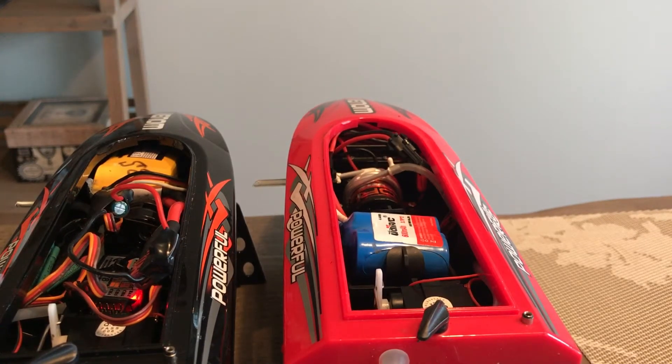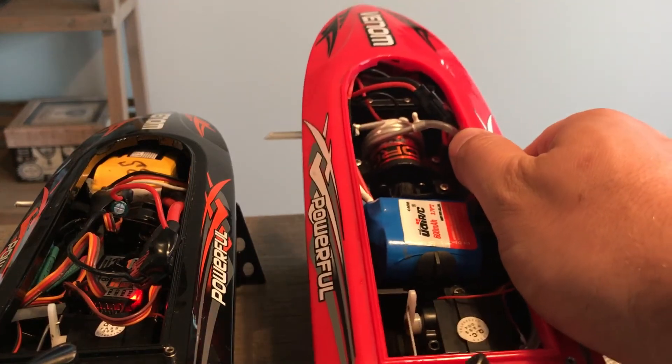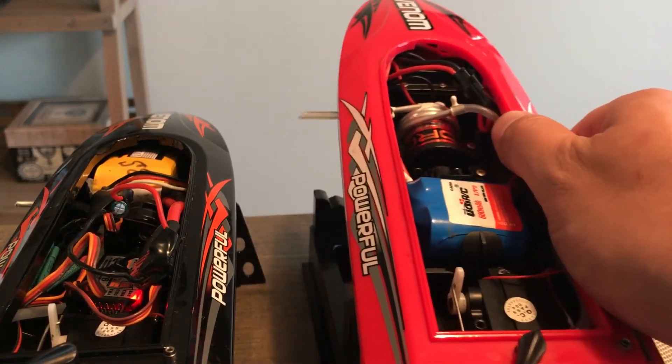I upgraded the right boat with a stock propeller and stock motor — sized 370 — with an aftermarket one that's about 14 bucks. The boat goes about two to three miles per hour faster than stock.